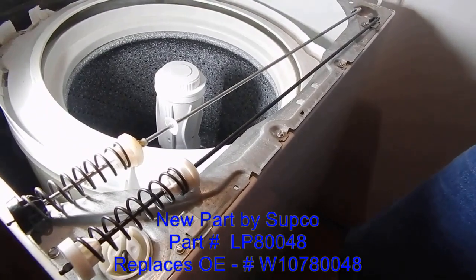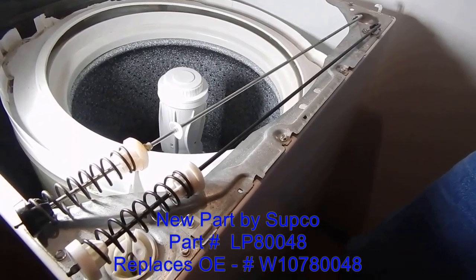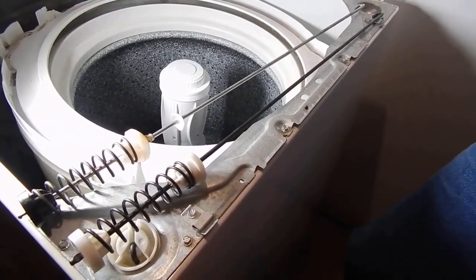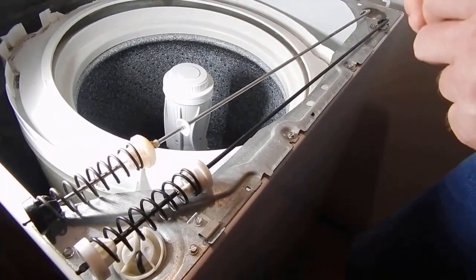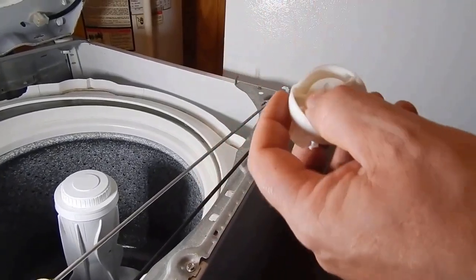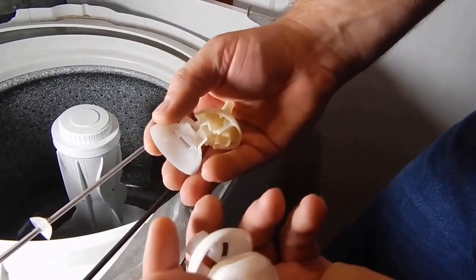Not sure how long it'll last. The original will last probably about five years before it started getting us in trouble. I know the Roper, Admiral, Whirlpool, and probably some more brands are going to have the same design. It comes with these new little cups and bushings right here — that's what the original looked like. The ones I got look a little bit different.